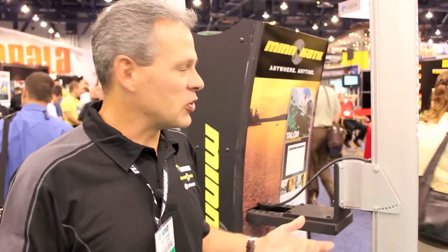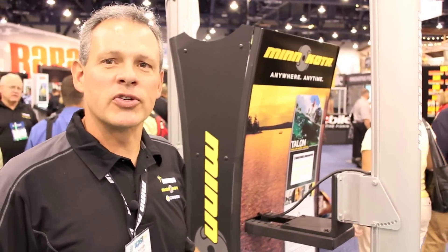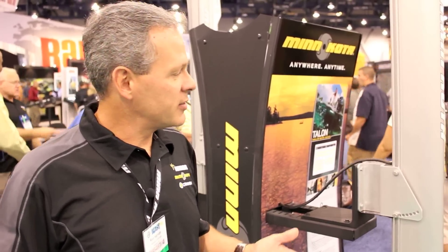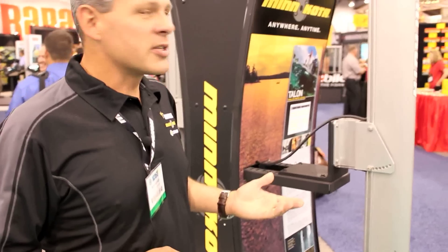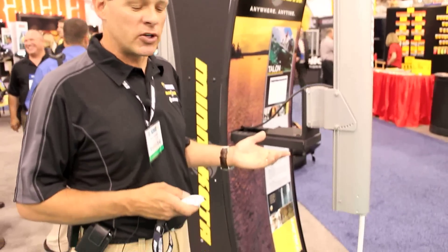My name is Ron Hanson. I'm with Minn Kota Engineering and I'm proud to introduce the new Talon Shallow Water Anchor. This is a great product and I'll walk through some of the new feature sets for you. The first thing that's really unique about this product versus competitive products out there is that this unit is an electronically driven unit versus hydraulic. Because it's electronic, it gives us the opportunity to add a lot of different software-based features.